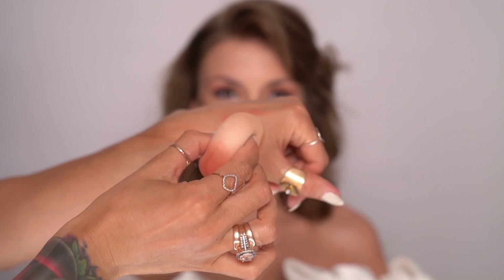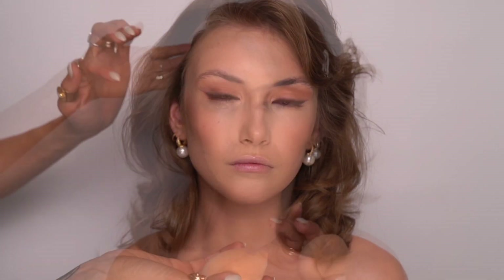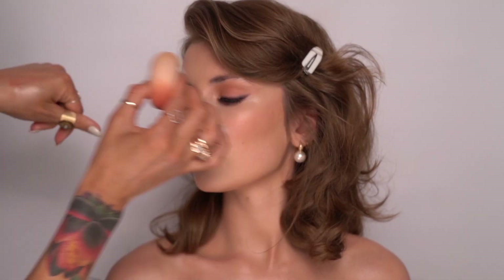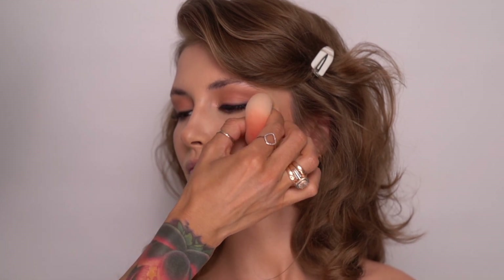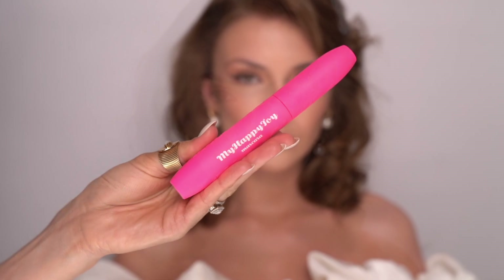To finish off the look I'm going to use the Pillow Talk wand from Charlotte Tilbury, again applying it with a beauty blender as I want the product application to be deliberate — dispersed only on the highest points of the cheeks and a little bit on the bridge of the nose.